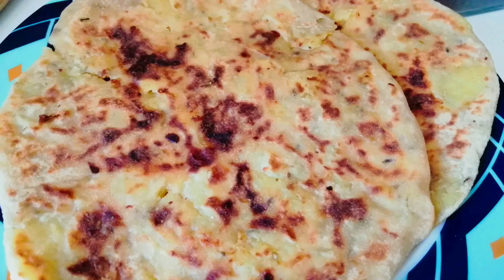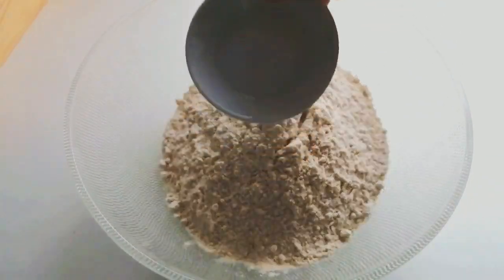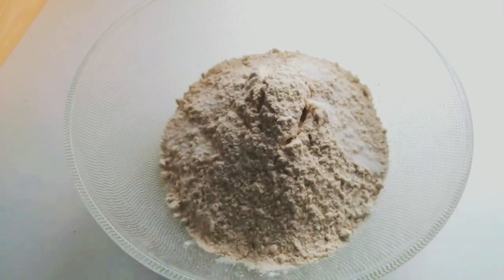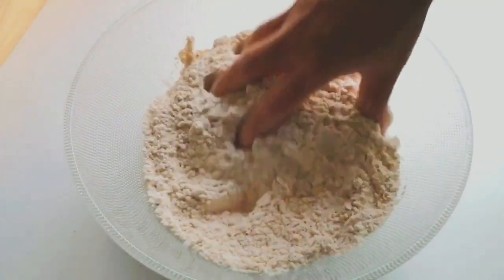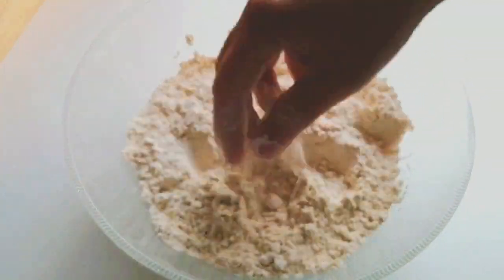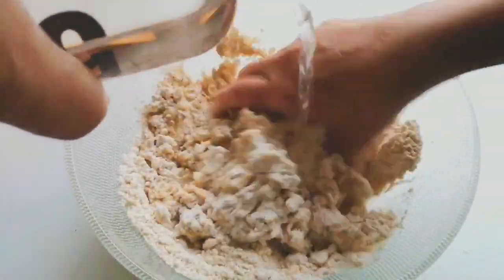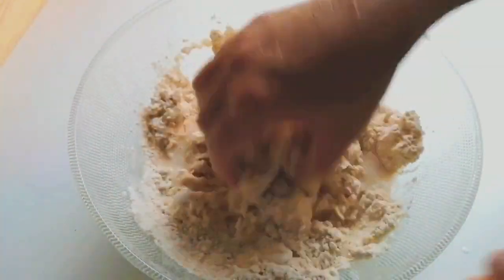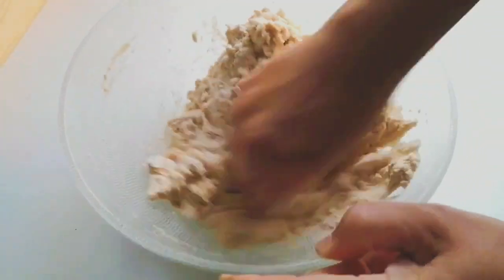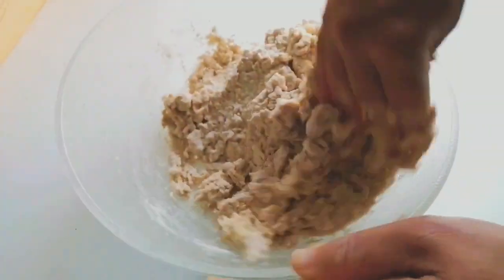First, I am taking two cups of wheat flour in a bowl and adding half a spoon of salt to it. Now knead the dough — the water should be at normal temperature. Add water cup by cup or half cup at a time so that there is not too much water in the dough.